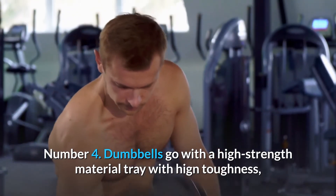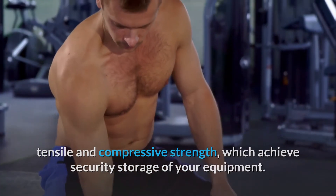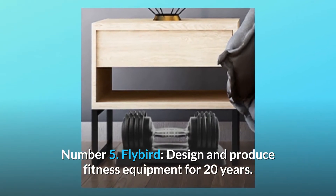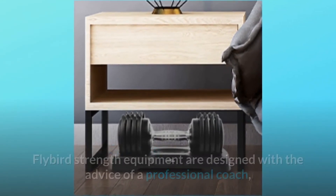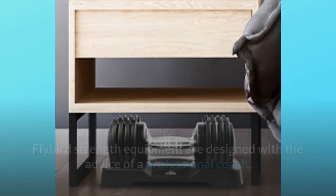Number four: dumbbells come with a high-strength material tray with high toughness, tensile and compressive strength, achieving secure storage of your equipment. Number five: Flybird has designed and produced fitness equipment for 20 years, with strength equipment designed with advice from professional coaches, committed to meeting your needs for diversified weight training.